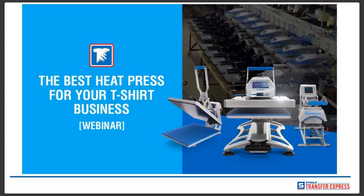Good afternoon, everyone, and thank you for attending Stahl's Transfer Express webinar, the best heat press for your t-shirt business. My name is Ryan Rufalki. I'm in inside sales for the past two years, and I'll be presenting this webinar today. Throughout the webinar, please feel free to ask any questions in the chat box. We have people on staff answering questions today. If we don't get all your questions, feel free to email us at info@transferexpress.com and we'll be sure to answer them later.